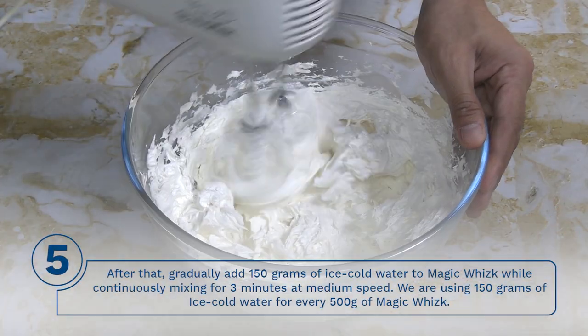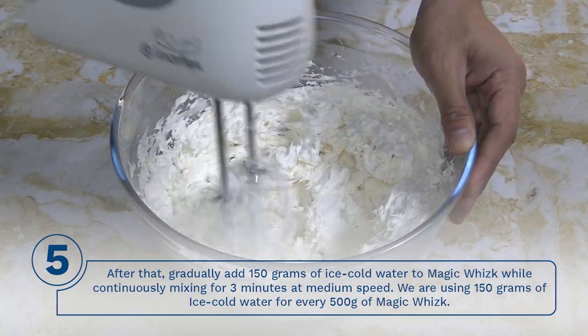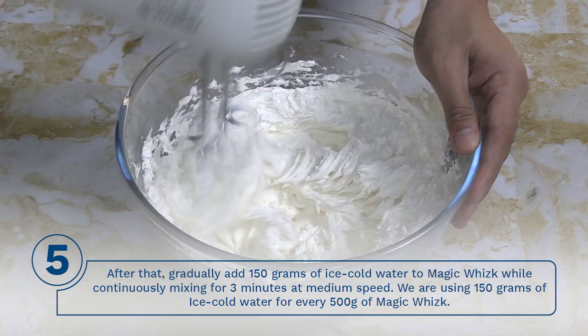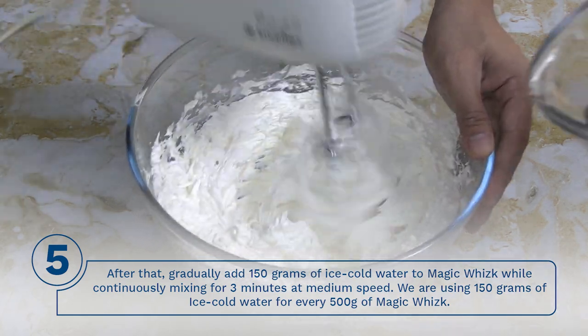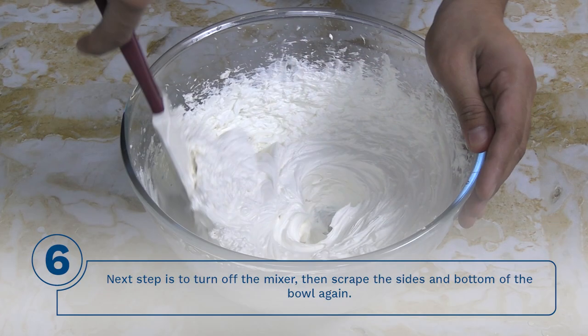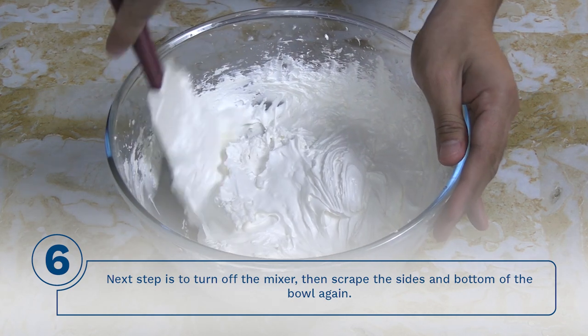Step 5: Gradually add 150 grams of ice cold water to the magic whisk while continuously mixing for 3 minutes at medium speed. We are using 150 grams of ice cold water for every 500 grams of magic whisk. Step 6: Turn off the mixer, then scrape the sides and bottom of the bowl again.